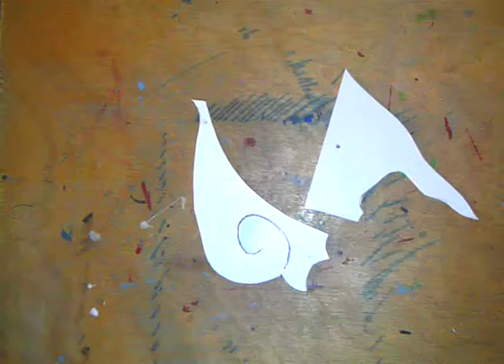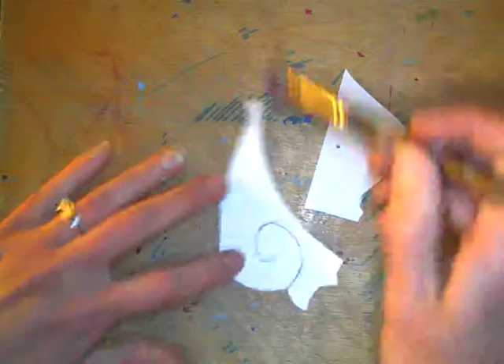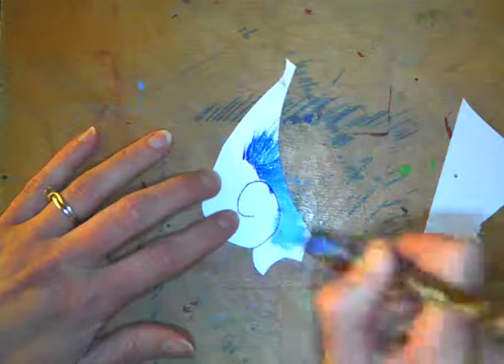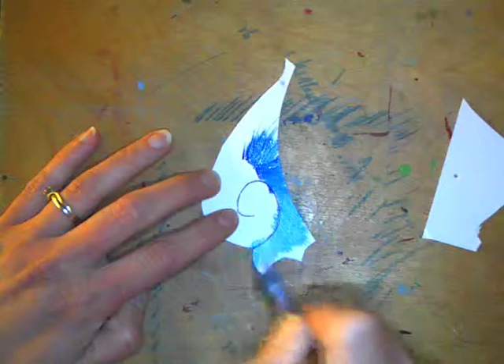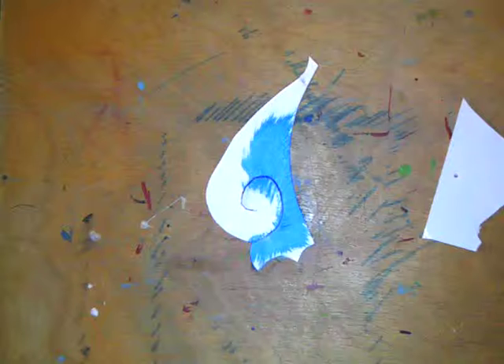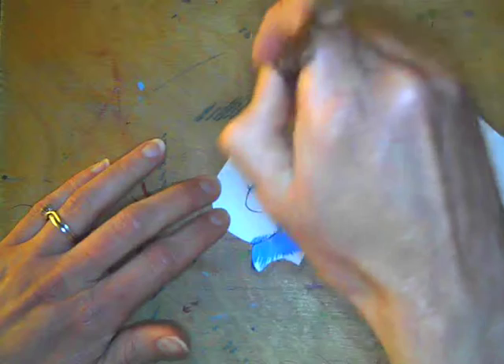I'm going to pick up a little paint on the tip of my brush. It doesn't need to be real thick, but it also doesn't need to be real watery, because this kind of paper will work — just to warn you. I'll clean my brush real quick, pick up a little white, and just let the two mix together a little bit to get kind of a lighter blue out here.